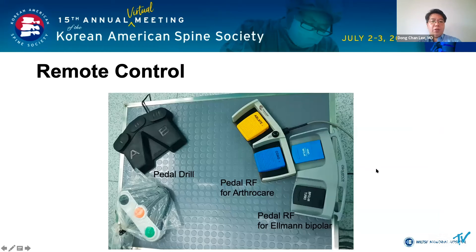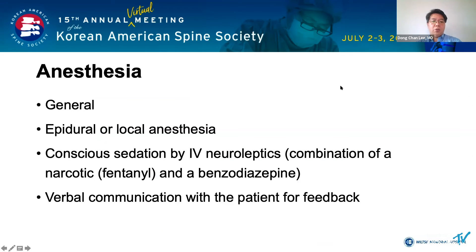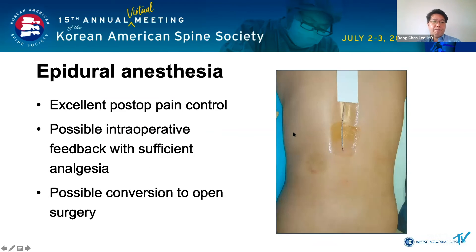This photo shows the setting of the remote control. The operation table is radiolucent and eccentric. Position the patient so that intra-abdominal pressure is not high. Endoscopic surgery is possible under general anesthesia, epidural anesthesia, or local anesthesia. I usually operate under epidural anesthesia, which provides excellent postoperative pain control and intraoperative feedback. You can also switch to open surgery if needed.